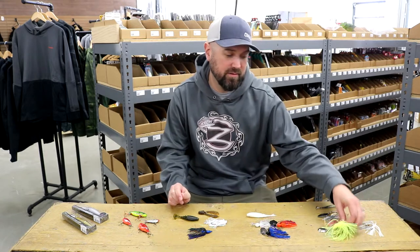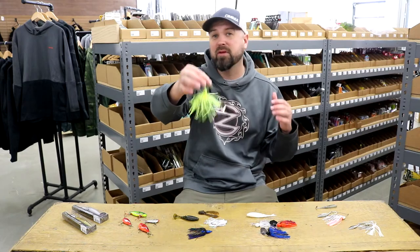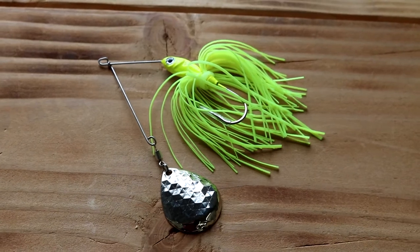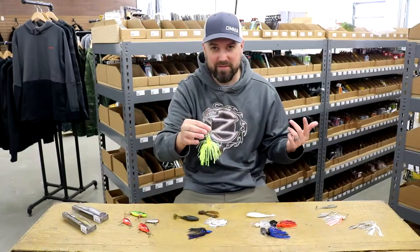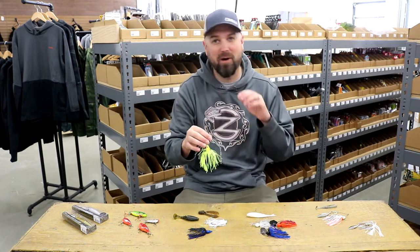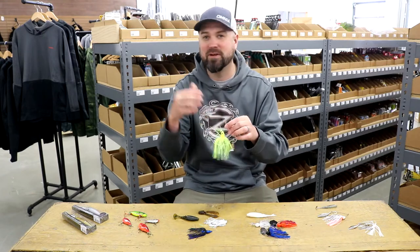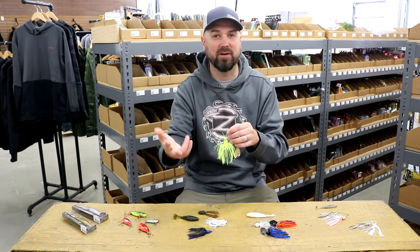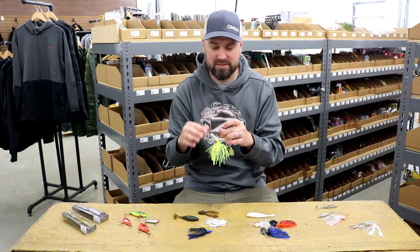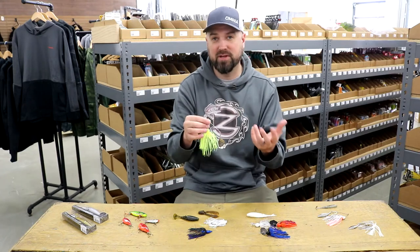I'm going to start first with the old faithful — the spinnerbait. The spinnerbait is one of the staples in everybody's tackle box of all ages and throughout the country. It's a simple bait to use: tie it on, cast it out, and retrieve it. Now, there are a lot of nuances to spinnerbait fishing, and experts can go on for days with all the little tips and techniques — different water temperatures, colors, times of the year. I'm going to keep it simple and tell you some of the things I look for in pre-spawn conditions to catch fish on a spinnerbait.